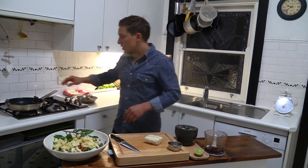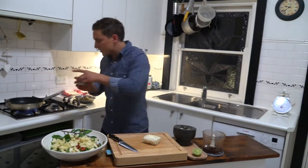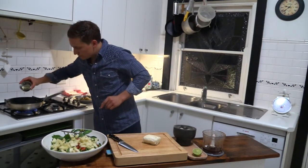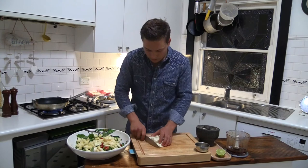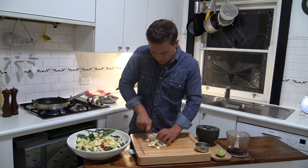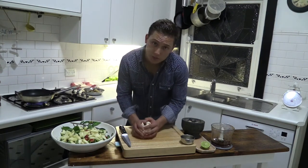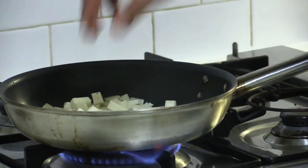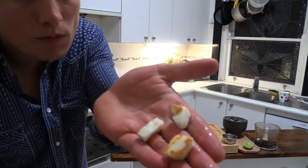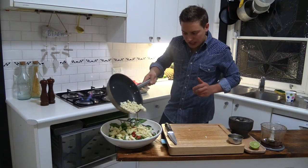With the halloumi, we're just going to get our pan on the heat. We're going to drizzle a tiny bit of olive oil in, and then chop the halloumi into small pieces. The pan is nice and hot, halloumi is ready to go — chopped into cubes — and we're just going to pan-sear the halloumi. You're just looking for a nice golden colour on either side. We're just going to sprinkle that over the top of the salad.